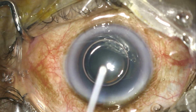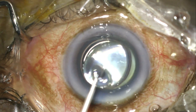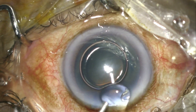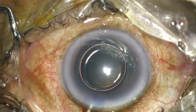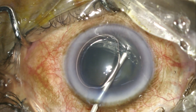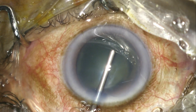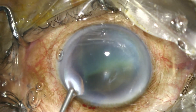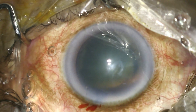The surgeon then takes some viscoelastic, removes a little outside the eye to ensure there are no air bubbles in the cannula, and then injects viscoelastic into the anterior chamber beyond the bubble, gradually moving backwards. This results in a uniform staining of the anterior capsule.